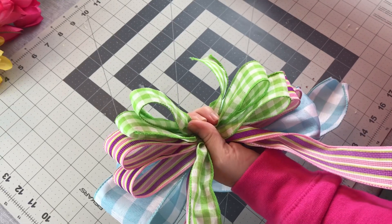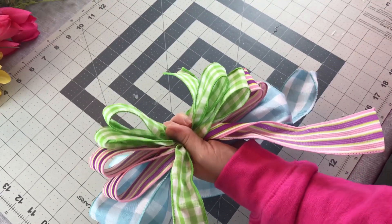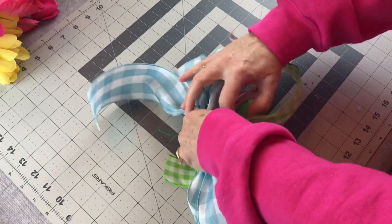I ran out of the green and white ribbon a little bit too soon but I'm going to make it work because I just love the colors green and white together for spring. So here I am zip tying my bow nice and tight in the center.